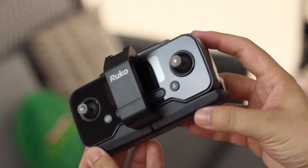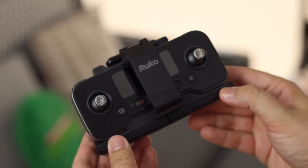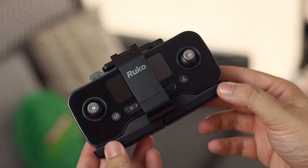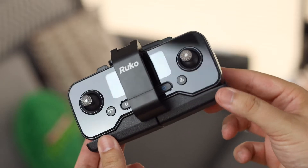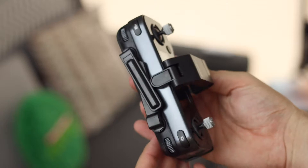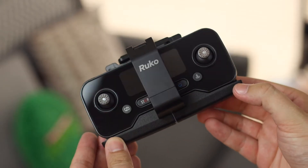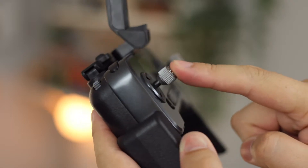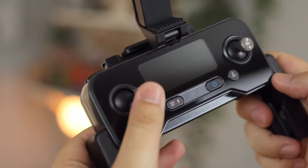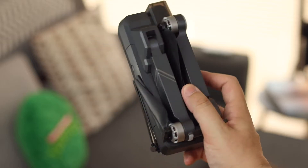Then of course we have the controller, which has everything you need to get the drone into the air. There are multiple buttons and controls up top for video recording, photo taking, zooming, and maneuvering the drone with the joysticks. They feel extremely sturdy — from what I can tell they are a metal design with loads of tactility on top.